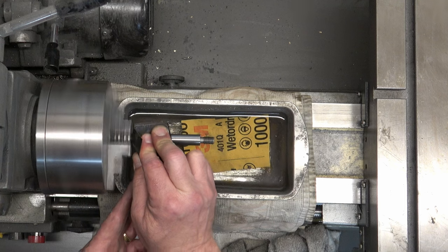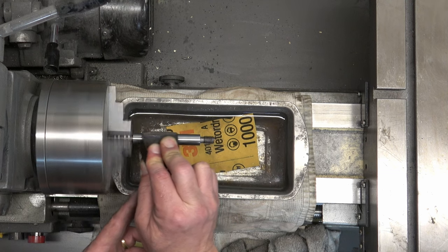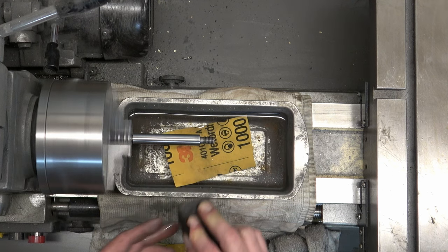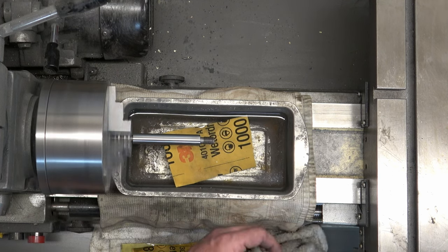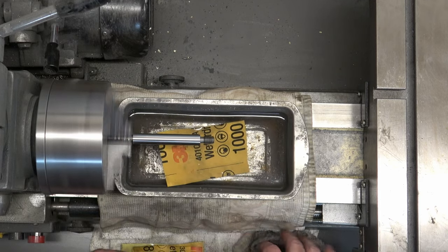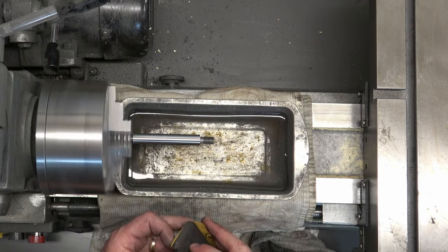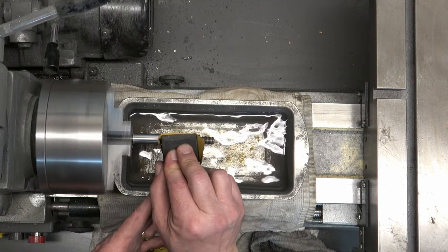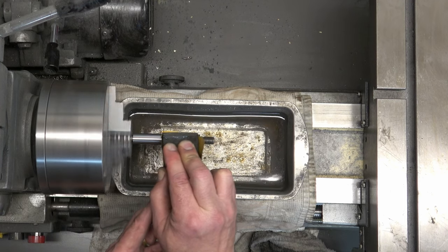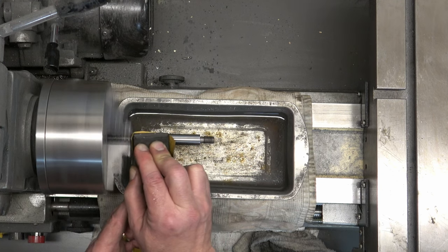This is the 800 grit — the same process we did on the column, just on a smaller scale. The final grit is 1000. You could go all the way to 3000 or 7000 grit if you wanted to, but we're going to be using Mother's Mag and Aluminum Polish, which negates needing to do any additional sanding past 1000 grit.